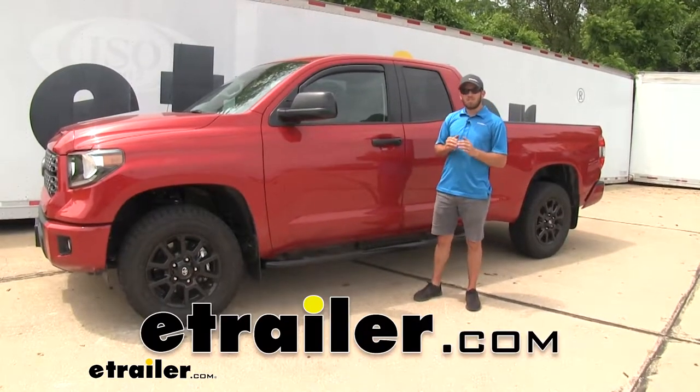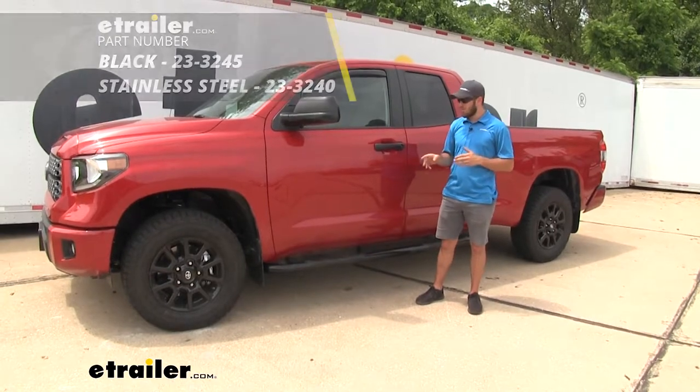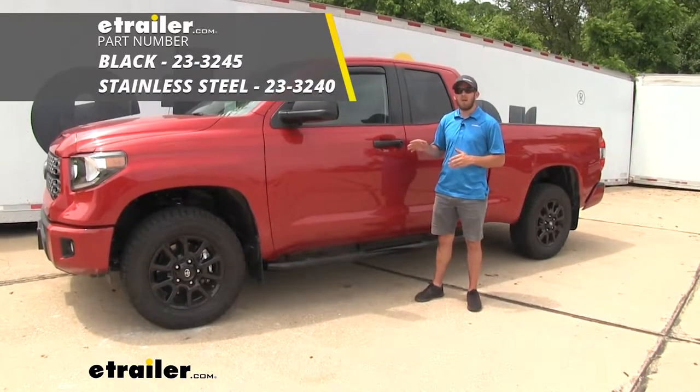Hey everyone, I'm Colin here at E-Trailer. Today we have a 2019 Toyota Tundra and we're going to take a look at and show you how to install these Weston E-Series Round Nerf Bars.